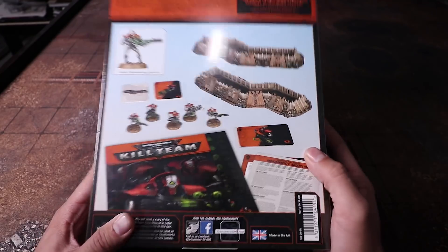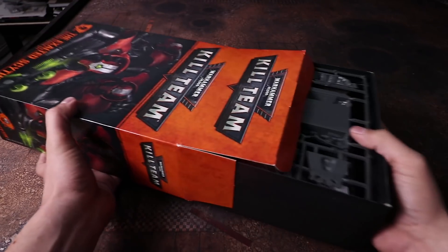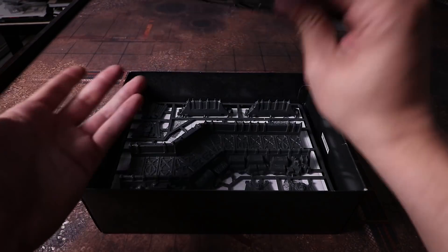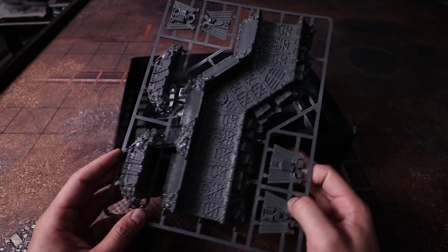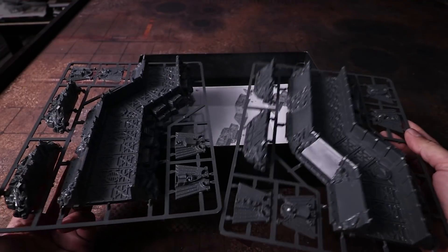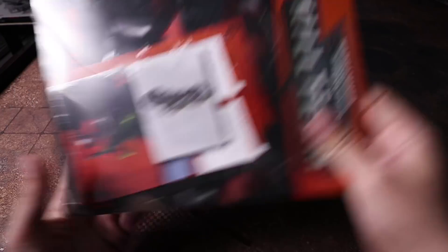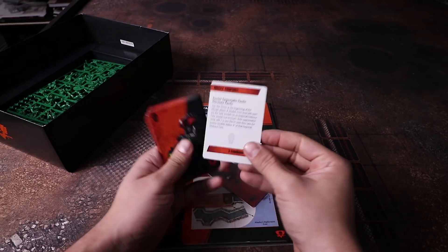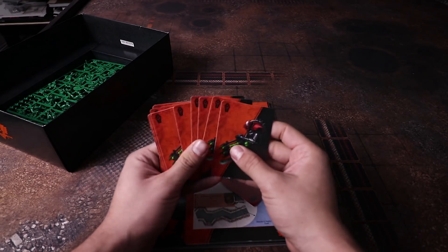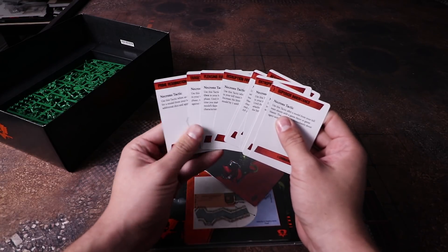It also comes with two scenario cards for playing missions. Let's see what's inside. Opening it up, you're first greeted by the terrain — and it's huge. I thought it would be smaller, but this is a big piece. It appears to be two identical sprues, which is great. We also have a packet with the stratagem card for the terrain — these are additional rules you can use with this terrain. We also have the tactics cards for the Necrons: the original six and seven more new ones.